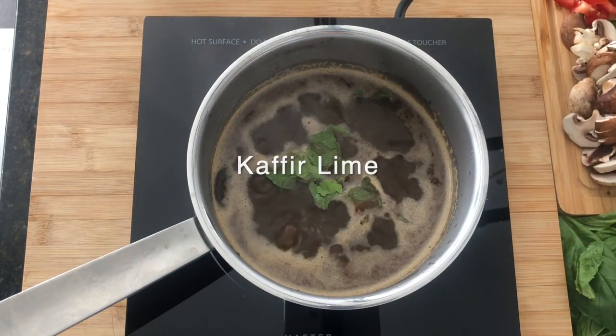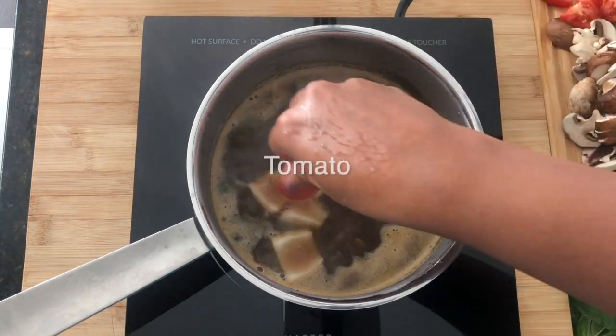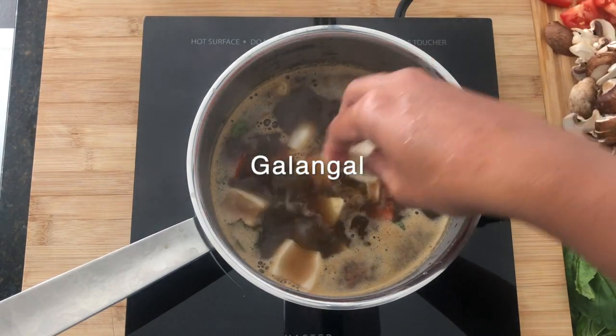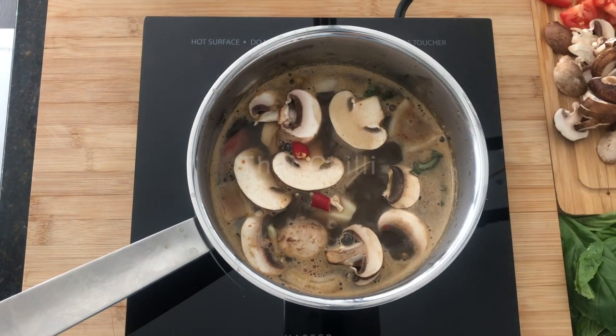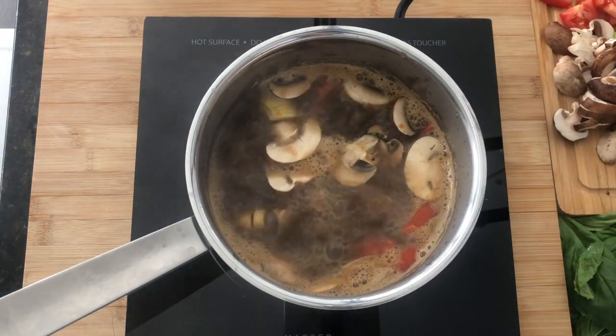Let it all come to a boil, throw in your protein and all the other ingredients. And once your protein is done, your soup is done. That's it — it's so simple! Recipe is on the blog, as always.